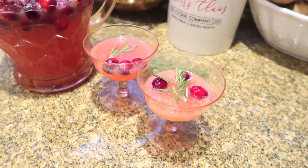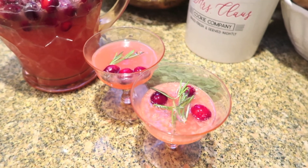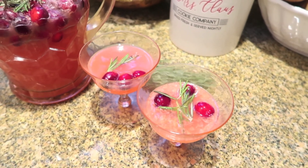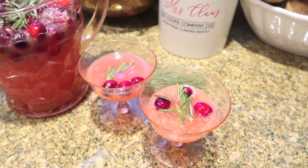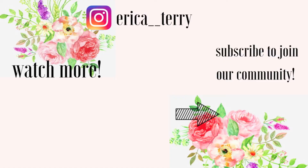So like I said, this is a mocktail, but add in your favorite liquor if you want to jazz it up a little. Let me know in the comments what you guys think. Give this video a thumbs up if you liked it, and hit the red subscribe button to follow along with Vlogmas. It's almost over, guys — a new video every day this month till Christmas. Thanks for watching. Bye.